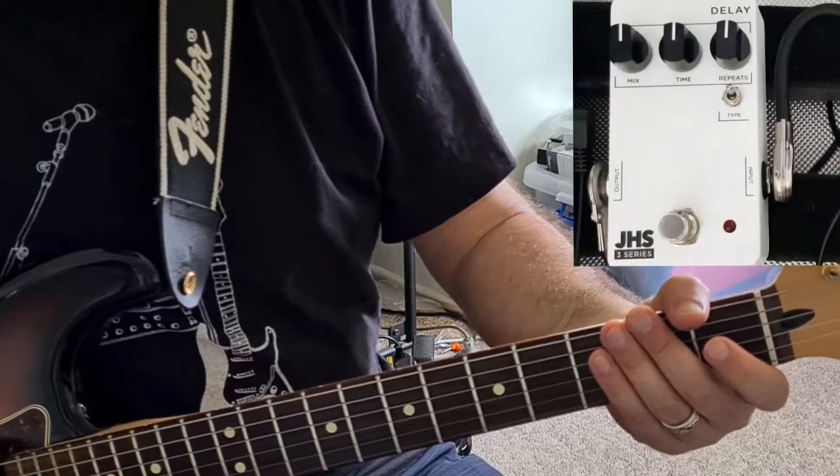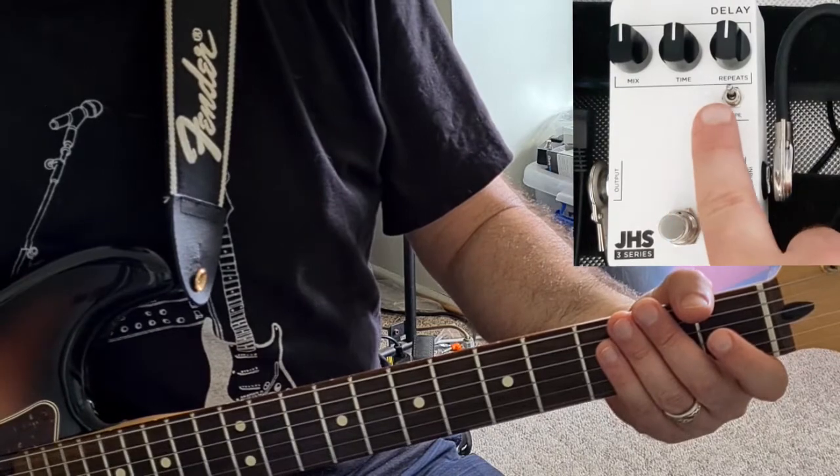G'day, Jason the Middle-Aged Gear Junkie here. Today I'm going to be testing out the new JHS 3 Series Delay Pedal. I've got all knobs at noon and I've got it set to Digital Mode.